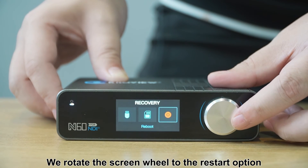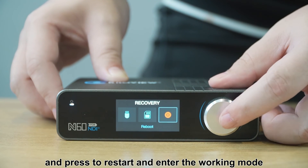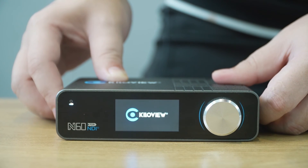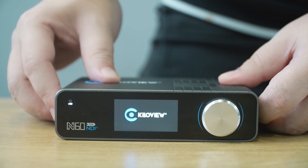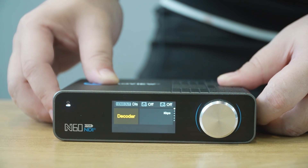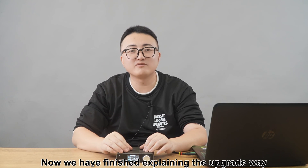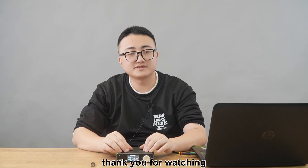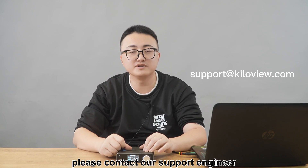Rotate the scroll wheel to the restart option and press to restart and enter working mode. This completes the USB flash drive upgrade. Now we have finished explaining the upgrade methods for N16. Thank you for watching. If you have any questions, please contact our support engineer.